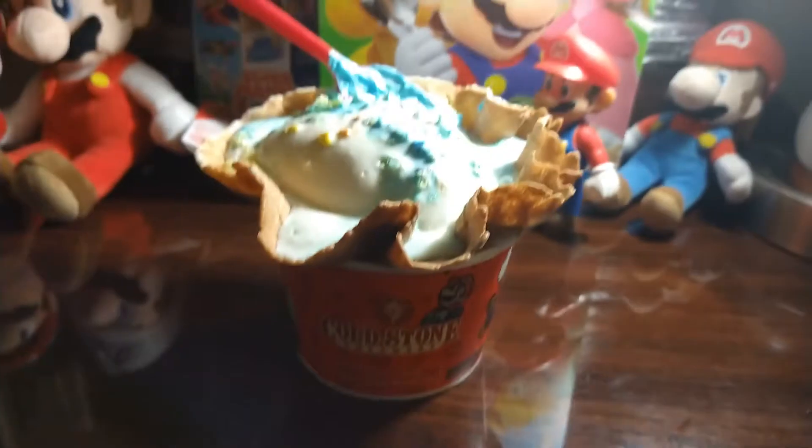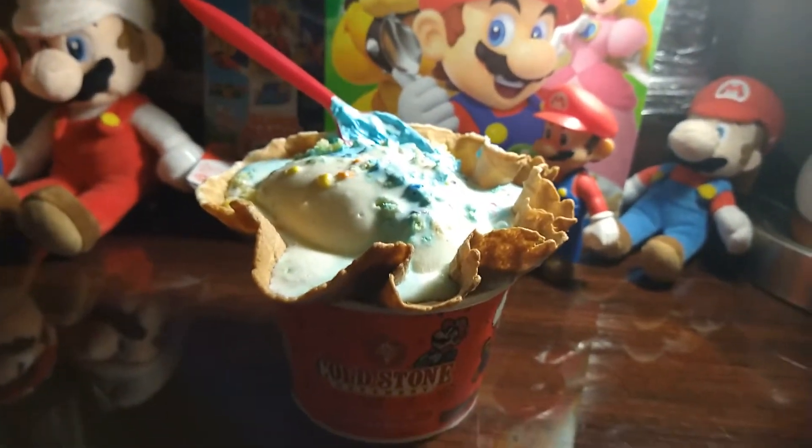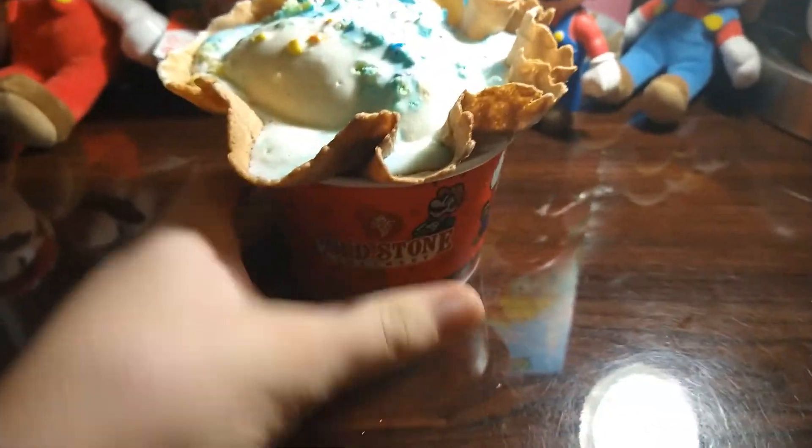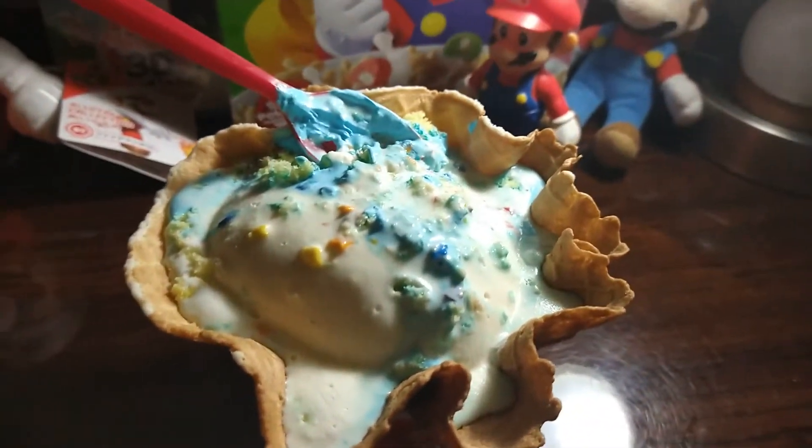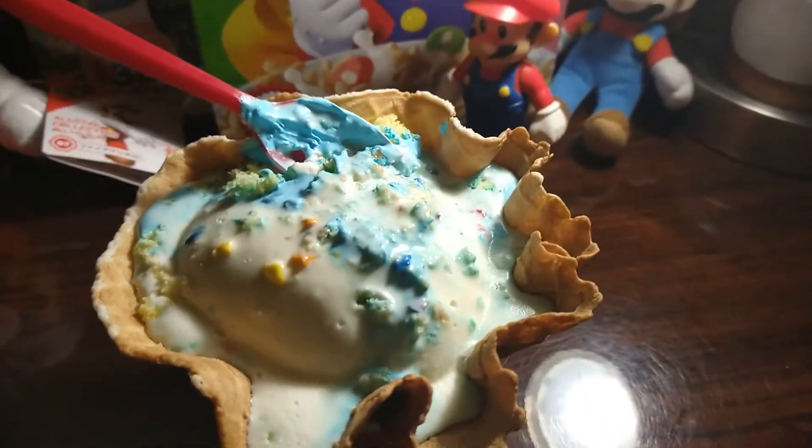Cold Stone, yeah. Goodnight guys, I'm gonna finish this up and have an enjoyable Mario birthday ice cream cake. Yeah!